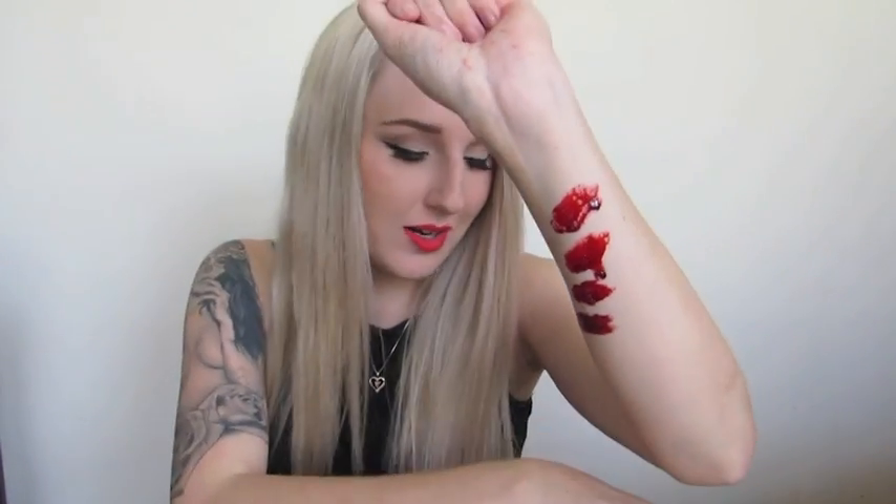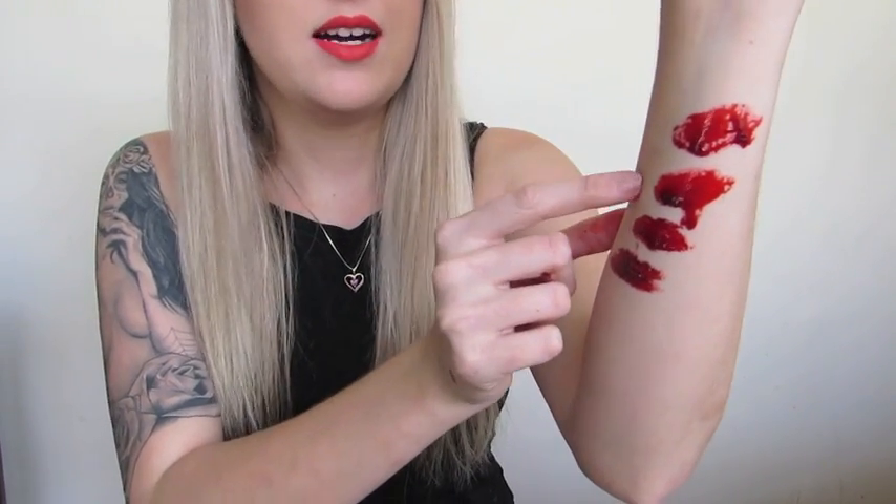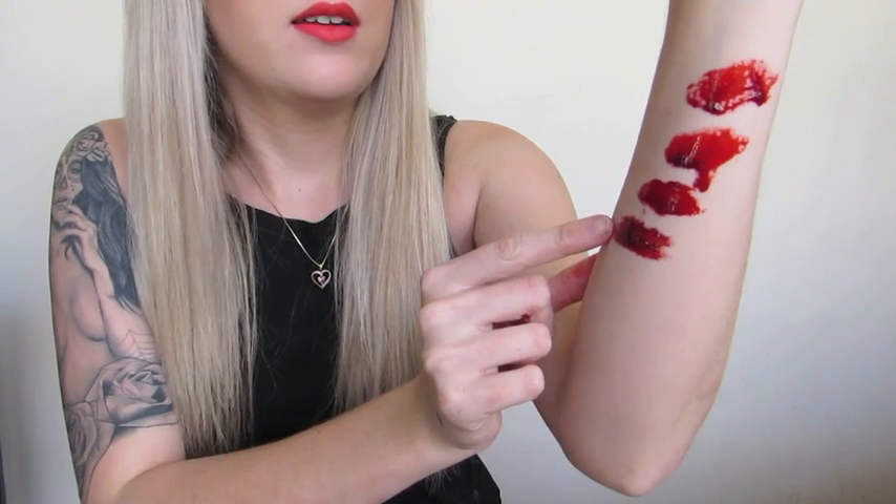That's the swatch of the thick scab and it's a really good color — I really like that one. Now we're going to try out the thick blood and see if there's much of a difference. The thick blood is a little bit darker in color and also a lot thicker. So in order, that's the stage blood, dark blood, fresh scab, and thick blood.